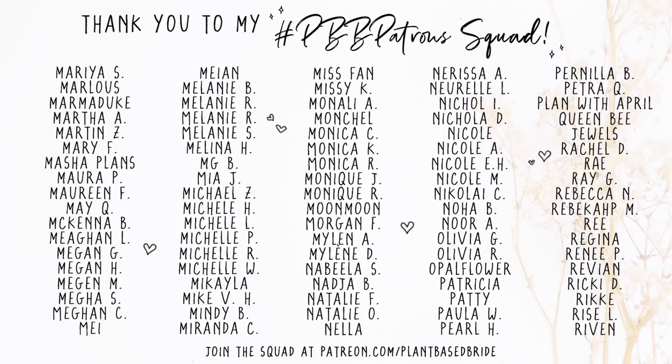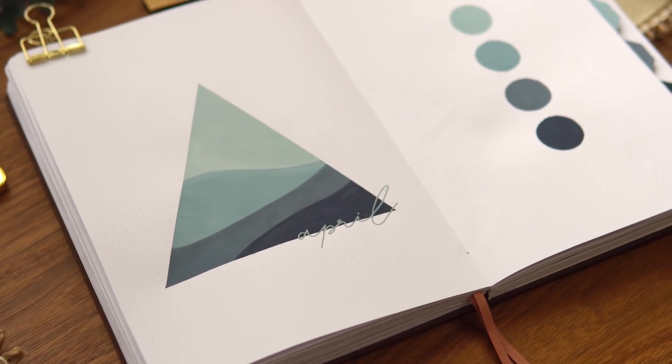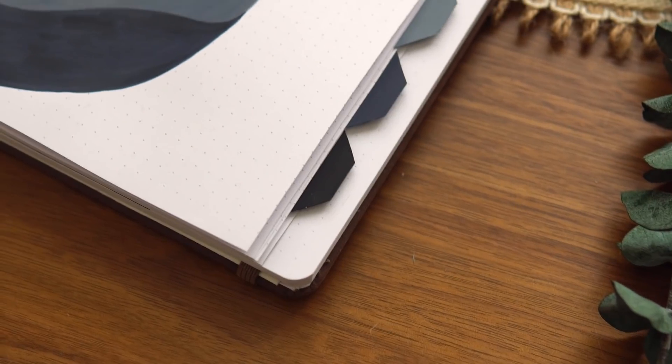If you at home want to join the squad, there's a link in the card and description box below. Thank you so much for watching this video — I'll see you really soon in my next one. Bye, friends!